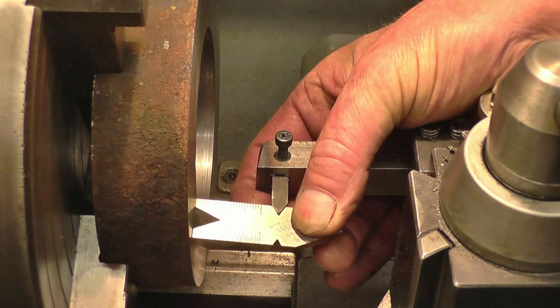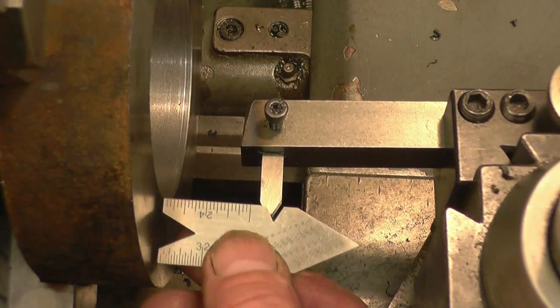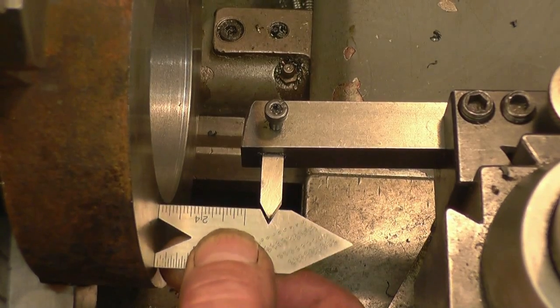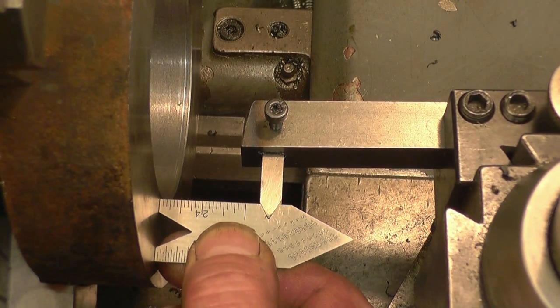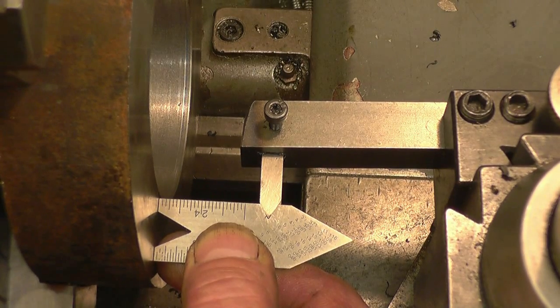I'll move the camera into a different position so you can possibly see a little bit better how it works. The tool touches on the parallel face, on the face of the job — you can see it going in there, touching both sides of the tool touching the job. So that tool has got to be at 90 degrees to the job.